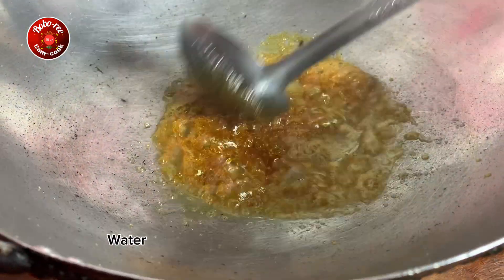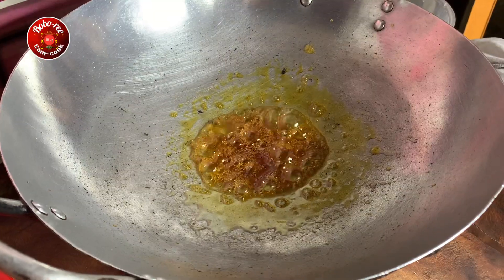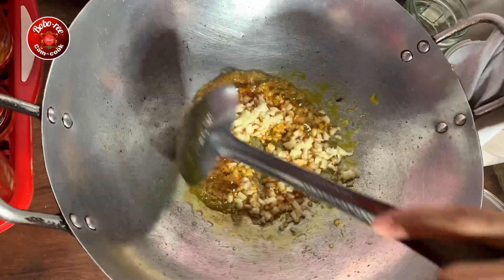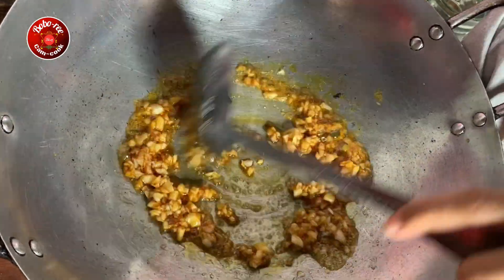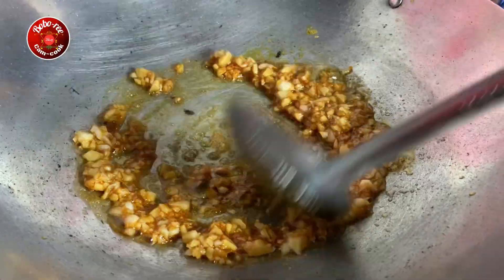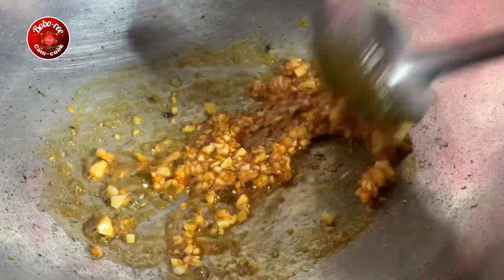I have some chips and a little bit too. Then I'll put a knife on top, and then I'll put a knife on it. I'll put a knife on top.